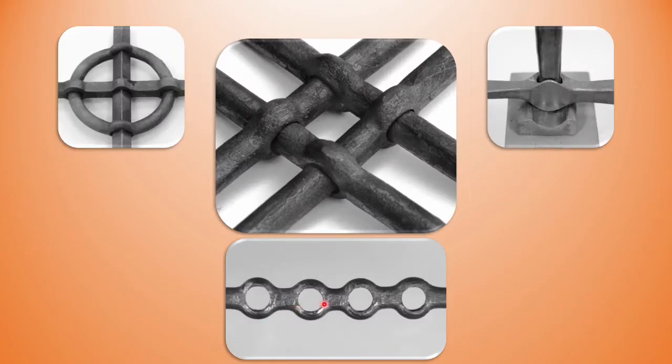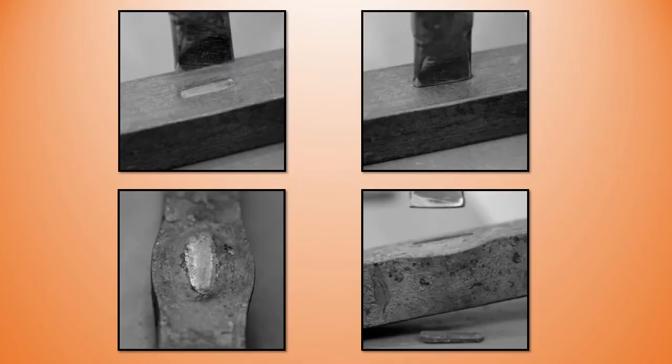Punching and immediately drifting is our typical usage of the technique, from pass-throughs to hammer eyes. This is how we typically use a punch: we punch, take the punch off, check we're in the right place, move the punch if not, and continue to punch until we hear and feel the anvil. We turn the bar over and back punch to get the slug out.